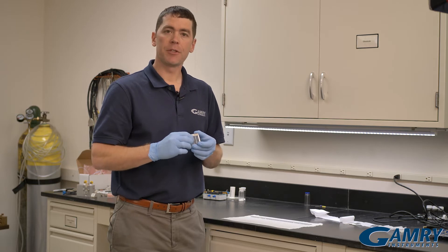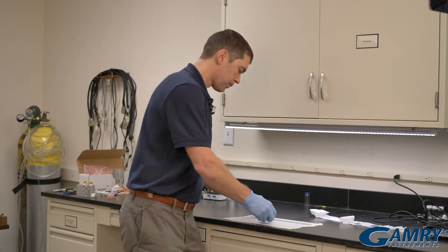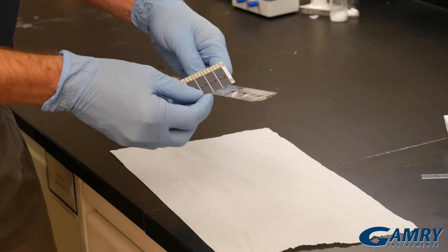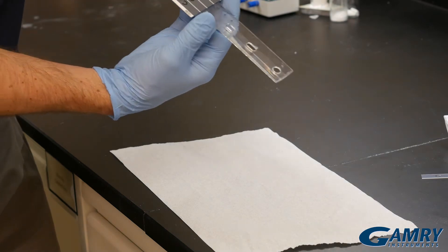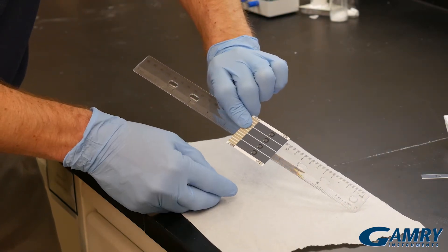They've been scribed in between the electrodes, so it's really easy to snap them apart if you have a nice straight edge to push against. What I found works best is that I take a ruler and put it on the back side of the screen printed electrodes, running it along the scribe line so that it's easy to snap the electrode off.